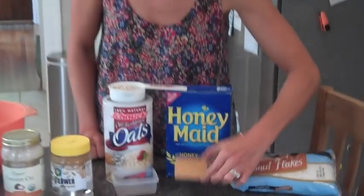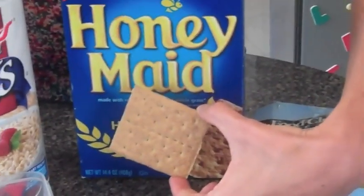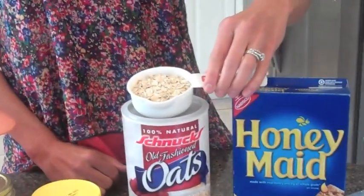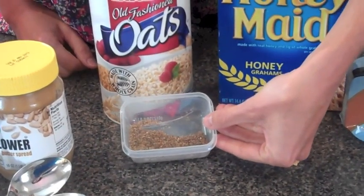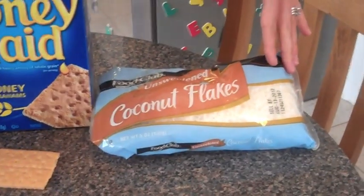So let's talk about what our dry ingredients are. We're going to start off with about ten graham cracker squares or five graham cracker sheets, then add in half a cup of rolled oats, about one to two tablespoons of ground flax seed, and then two to three tablespoons of unsweetened coconut.